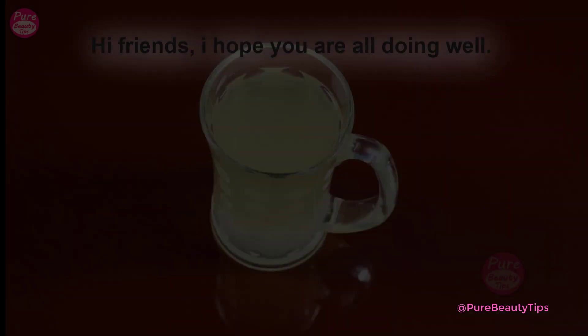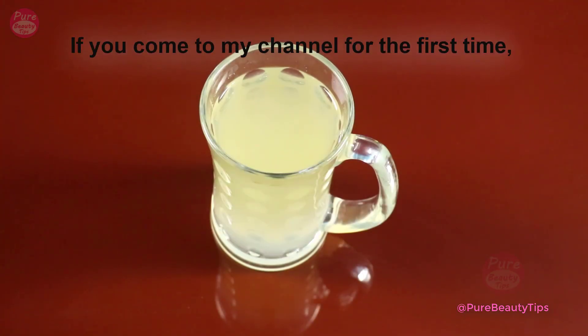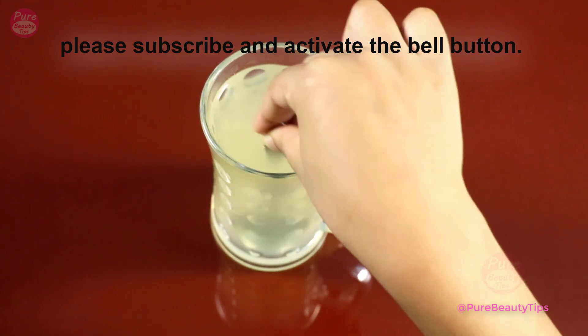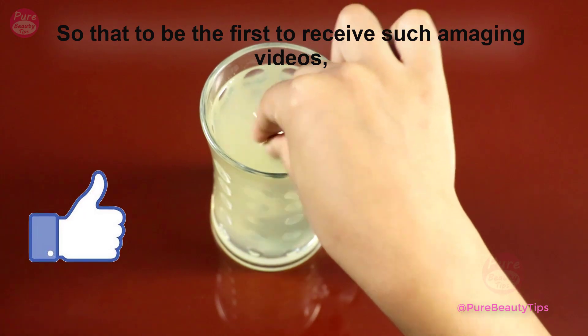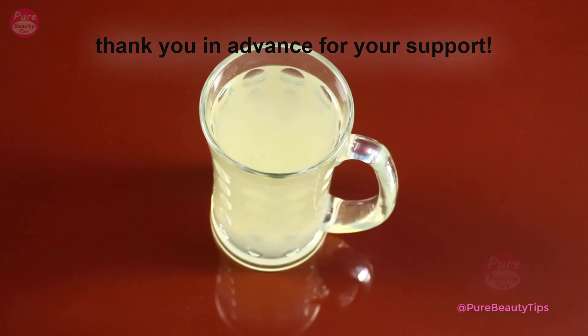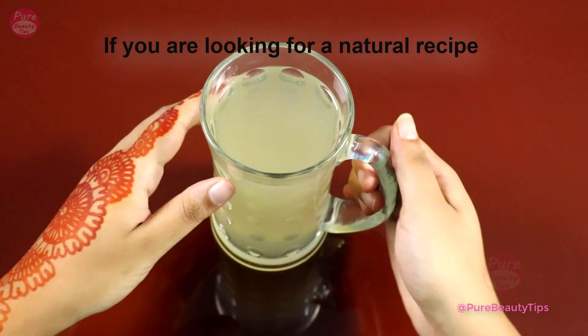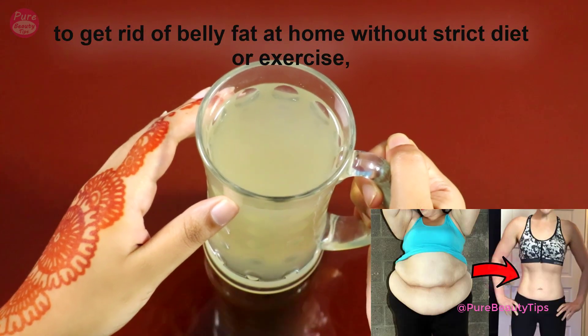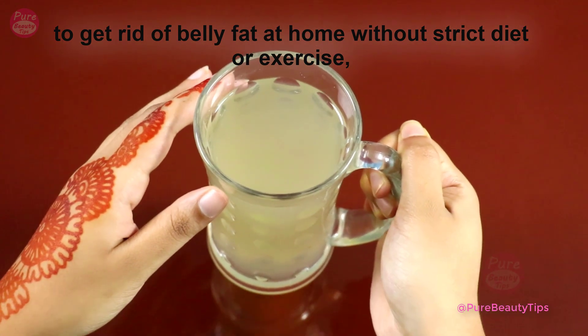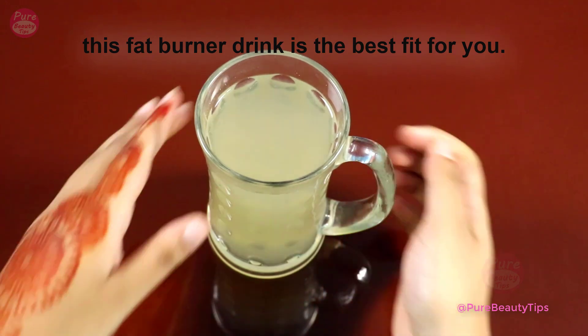Hi friends, I hope you are all doing well. If you come to my channel for the first time, please subscribe and activate the bell button so that you are the first to receive such amazing videos. Thank you in advance for your support. If you are looking for a natural recipe to get rid of belly fat at home without a strict diet or exercise, this fat burner drink is the best fit for you.